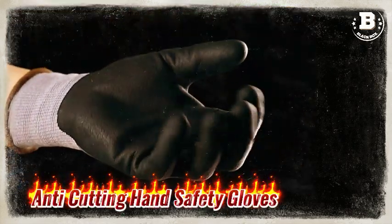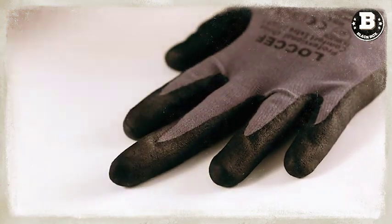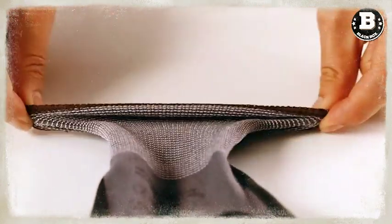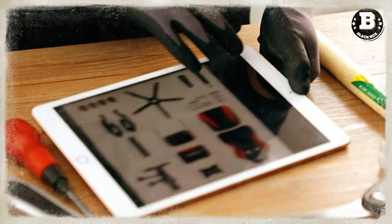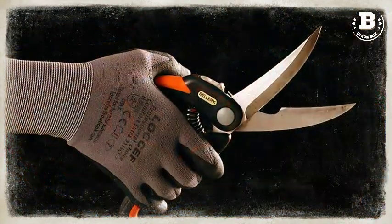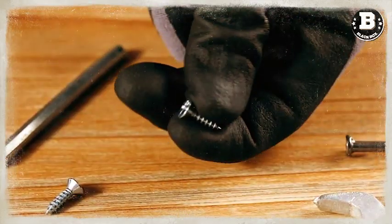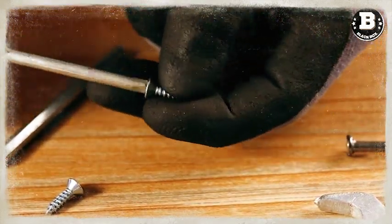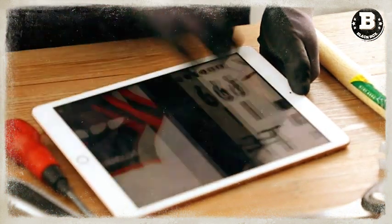Next, we have the Kolzer Professional Countertop Blender. This blender is equipped with a 2,200-watt motor that has the power to crush through whole fruits, vegetables, and ice in seconds. Powerful nutrient and vitamin extraction provides great-tasting, nutritious beverages. The blending jar is BPA-free and built to last, with an easy-to-hold handle and BPA-free lid.